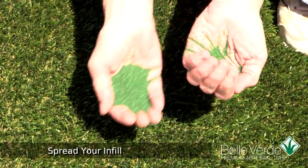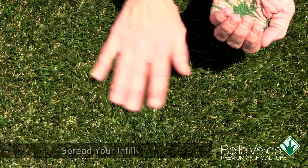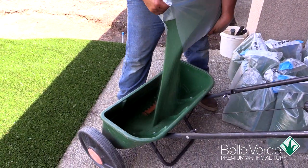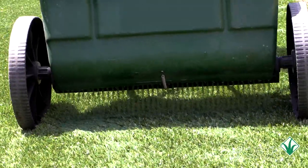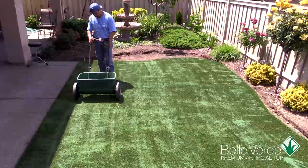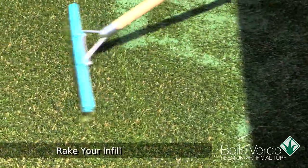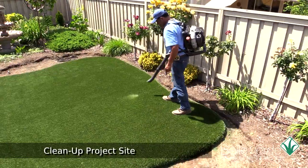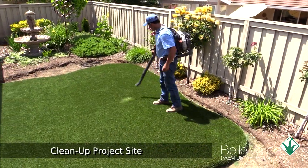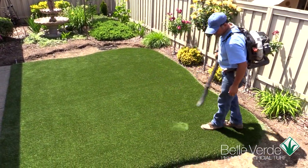Infill is a granulated material used to fill the area in between the blades, helping to weigh the materials down and hold the blades upright. Using a drop spreader, you'll apply the infill materials evenly across the surface. Don't overlap and walk slowly for best results. Rake the material into the surface blades using short, aggressive strokes with your infill rake or a stiff push broom. To clean up, use a leaf blower and clear off the project surfaces of stray blades and other items. You could also rinse the surfaces with a light spray of water.